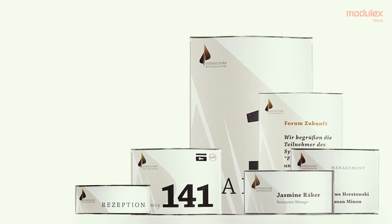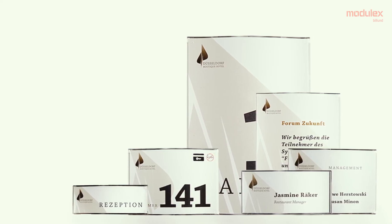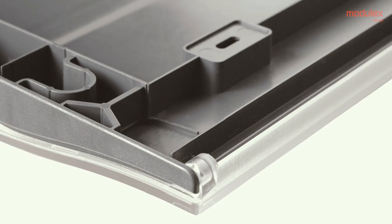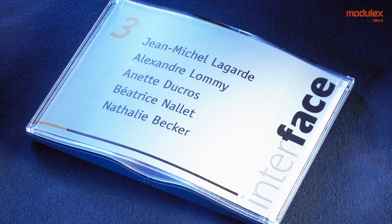A broad paper flex assortment, characteristic wave look, easy to install, and competitive price level.